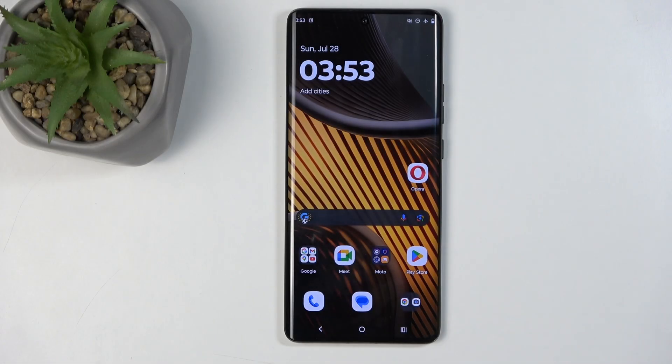Welcome. This is a Motorola Edge 50 Ultra and today I will show you how you can boot this device into boot mode.